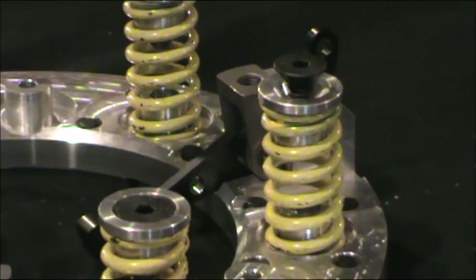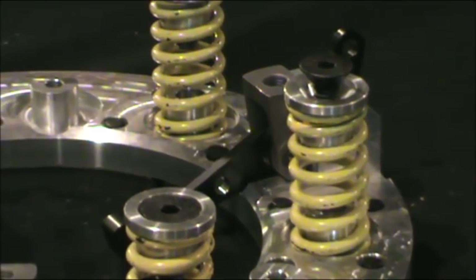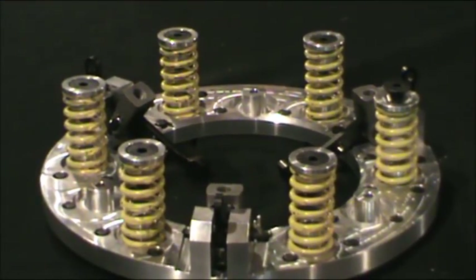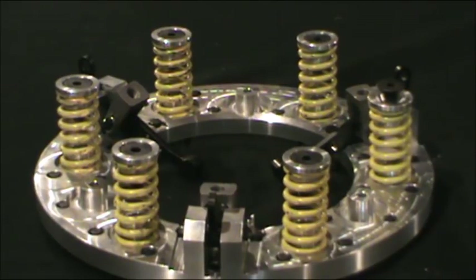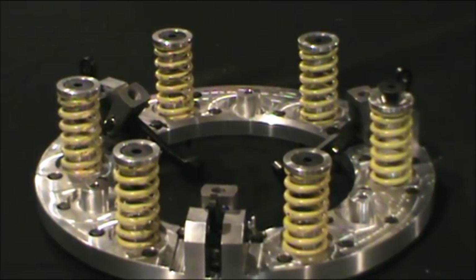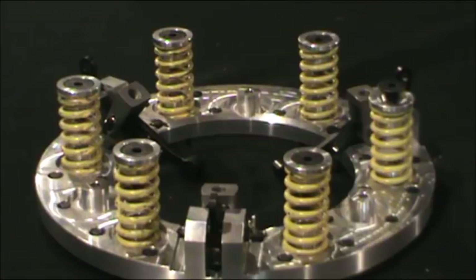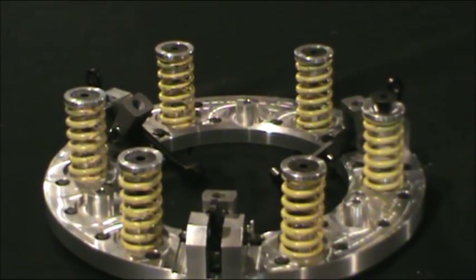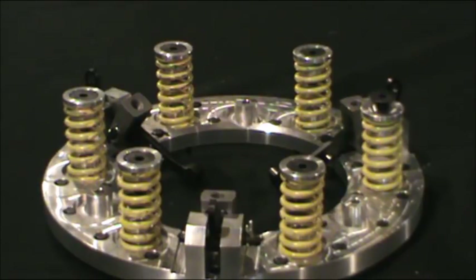The biggest problem we see is someone new to it backing out the base adjusters without knowing which way to go. Our clutches always have a plus and minus marking — a sticker or engraving — so you know which direction to go. Mistakes happen, and if you ever back it all the way out, you need to completely disassemble the cover — taking the hat off and getting back to this point — to ensure the screws go back into the base adjusters correctly without damaging the threads in the aluminum cup.